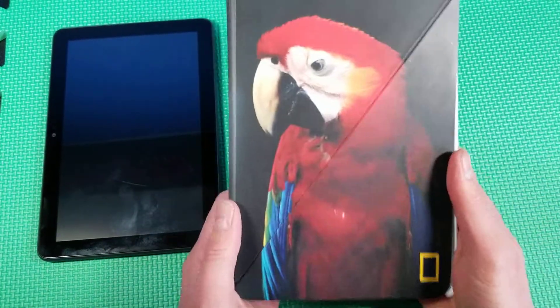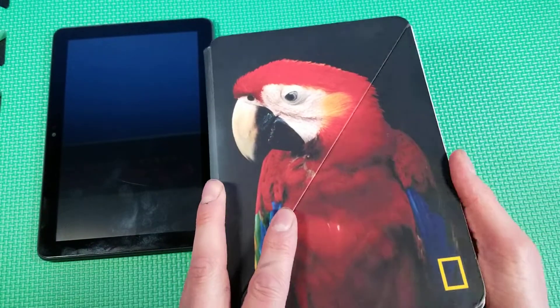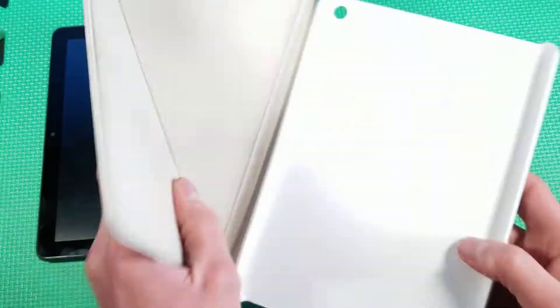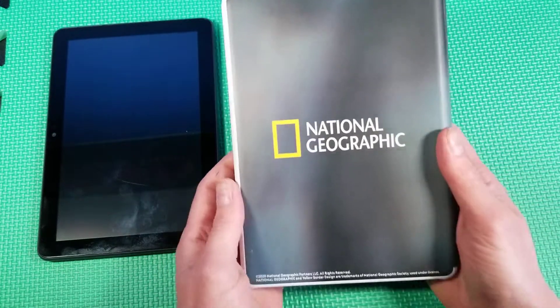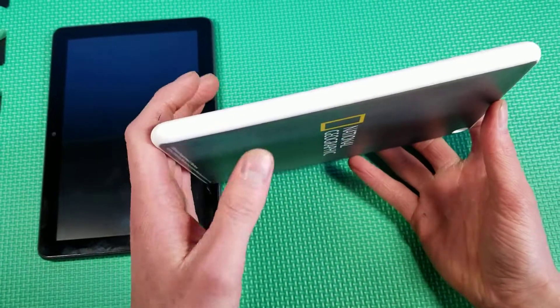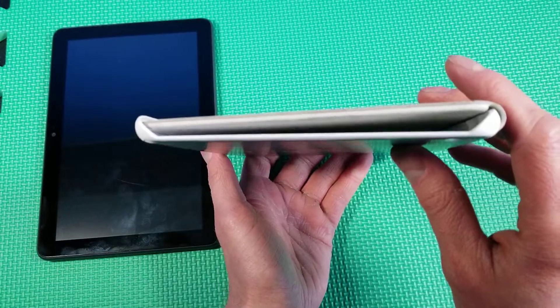The outside still looks actually new. The crease here is nice — it's not deformed, it still folds the way it's supposed to and only the way it's supposed to. The back here still looks really, really good, and the side is actually still pretty white, which I'm rather surprised at.